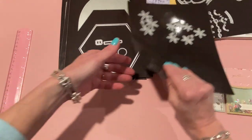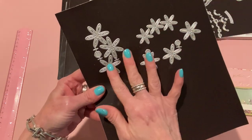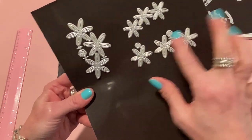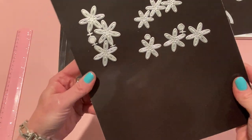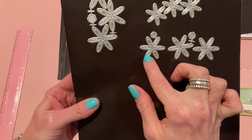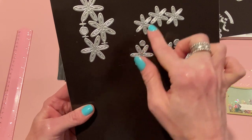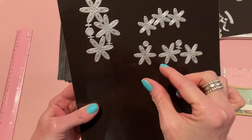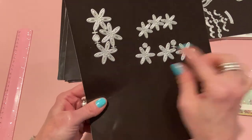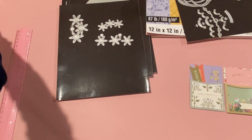I also used the Daisy Layering Flowers die set on this project. It comes with three big daisies, three medium, and three small, plus three different sizes of centers, and they all cut out the inside of the petals. You can combine a big, medium, and small one to make a graduated size flower, or use three big ones offset before gluing together.